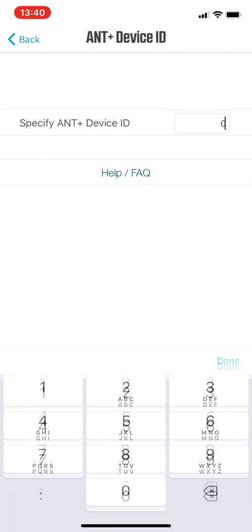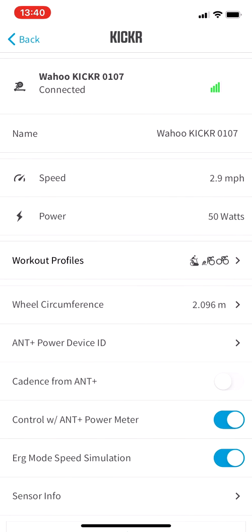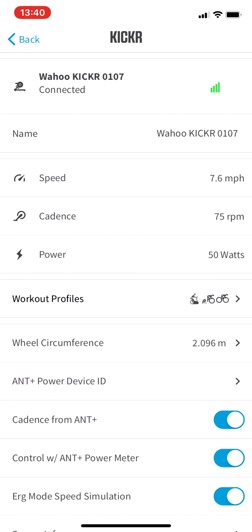That enables the option for Ant Plus Device ID, so go in here and type in your Ant Plus Device ID. My goal here is to use Cadence from Ant Plus, so I toggled that on and toggled off Control with Ant Plus Power Meter. You can see that toggling it on is the only way to access the Device ID, but I'm toggling it off because I'm looking just for Cadence.